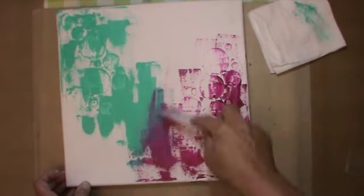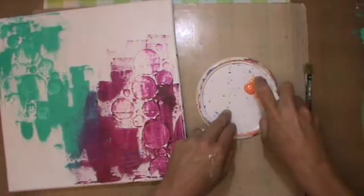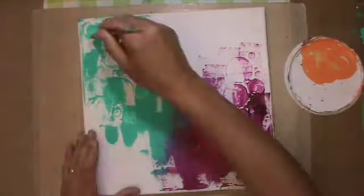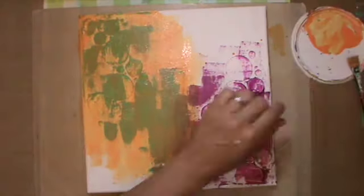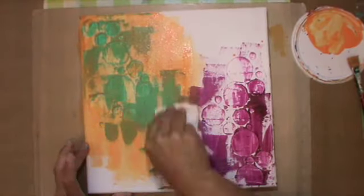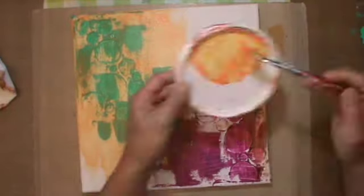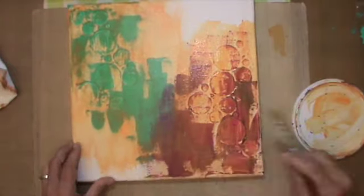I didn't want brush strokes, and it won't stay like this because I will paint over it. After that dried I used this orange — it's Deguard gloss paint — and I thinned it down because I didn't want to cover the background. I wanted the colors to show through, and I would take off quite a lot of that paint anyway. I only wanted a little bit of orange on top; I really like that combination of turquoise, red, and orange.